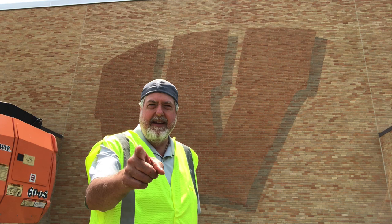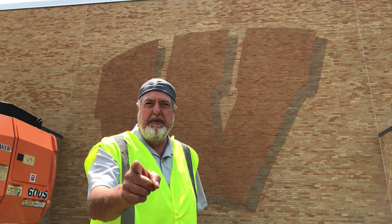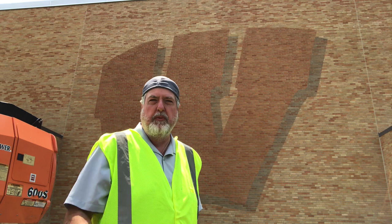It took six days, start to finish. The W is done. We put a W in the side of that gymnasium. It looks great, everybody's thrilled with it. I hope you enjoyed watching.